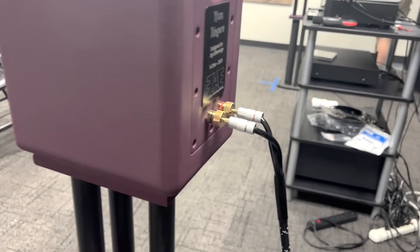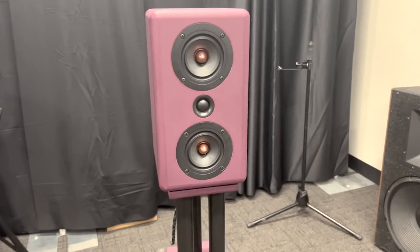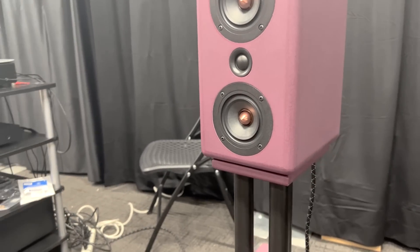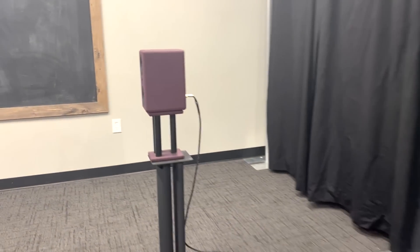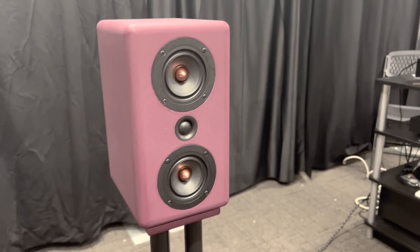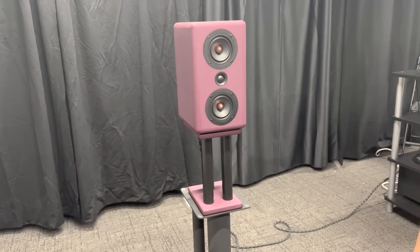Driver-wise, these have the Dayton Audio PS95 point-source drivers — I used two of them to make an MTM design with the Dayton ND20FB rear-mounted tweeter. I chose those because the full-range drivers could handle everything I wanted on their own, but the tweeter adds just a little bit of additional clarity on the top end to make sure she was really hearing everything the kids were doing. They're all nice and small, so I could get good center-to-center spacing and still have it fit on a desktop without being a giant speaker.